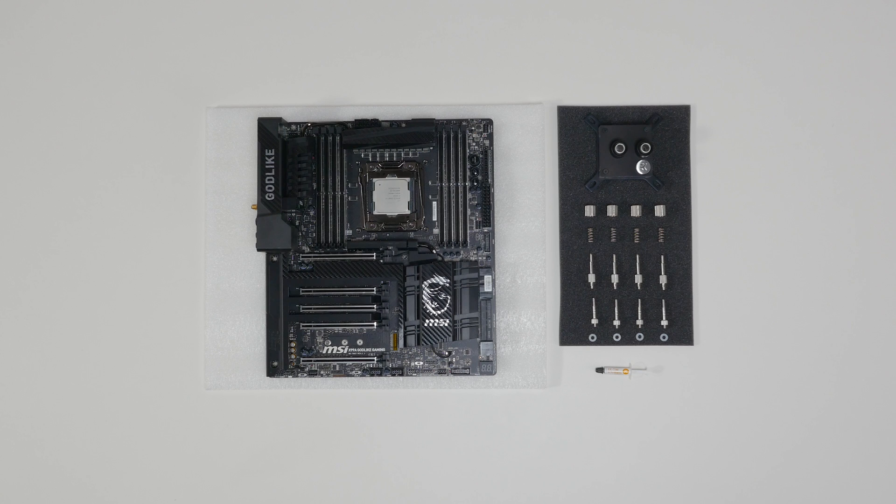In this video, we're going to show you how to install a CPU water block on the LGA 2011-3 socket motherboard. First, open the foil bag with mounting mechanism, which is enclosed with the CPU water block.